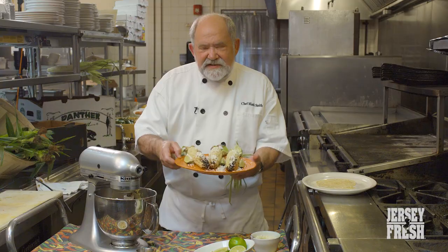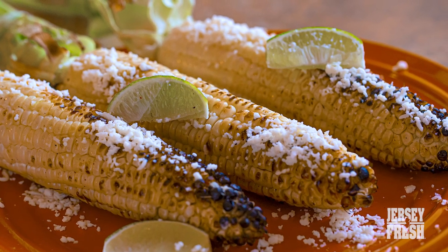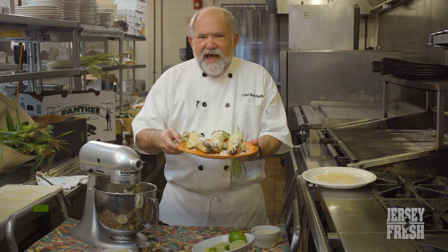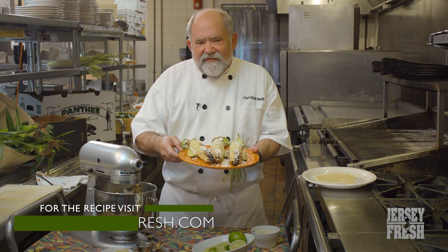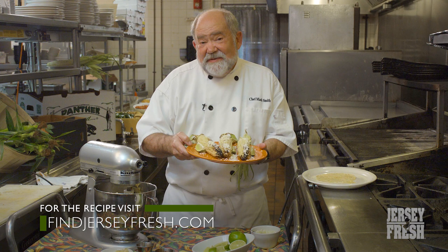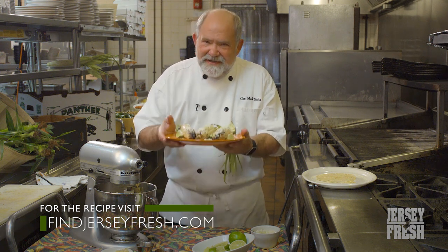This is our Jersey fresh grilled sweet corn with garlic chili butter and queso fresco, and it's my summer favorite dish. I love to serve it at my house and all my guests love it. They love it so much that even in December they sometimes ask for it, and I say, I can't do it — there's no Jersey corn. Enjoy, guys.